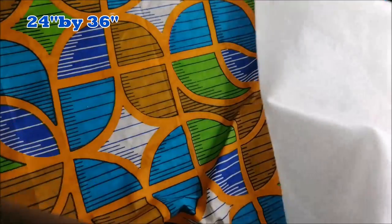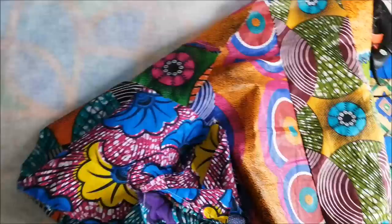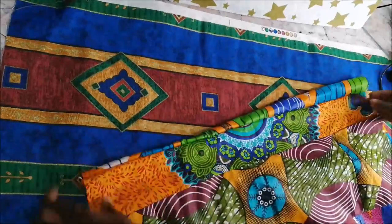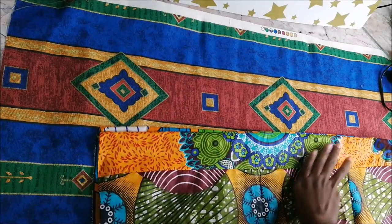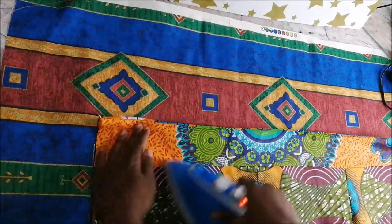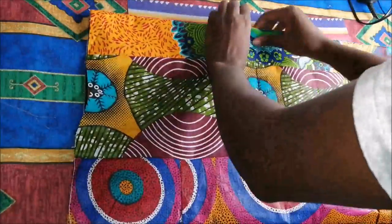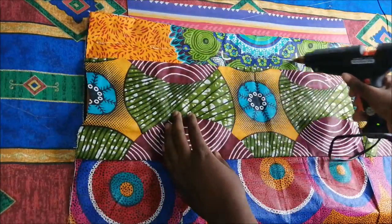I put a layer of padding, my African print fabric, and the inner fabric. I did patches of the fabric because I wanted to have many colors on the auto gele. Unfortunately I lost the video where I sewed them together, but basically what you have is your African print fabric on the bottom, another African print fabric on top, and the padding or batting in the middle.